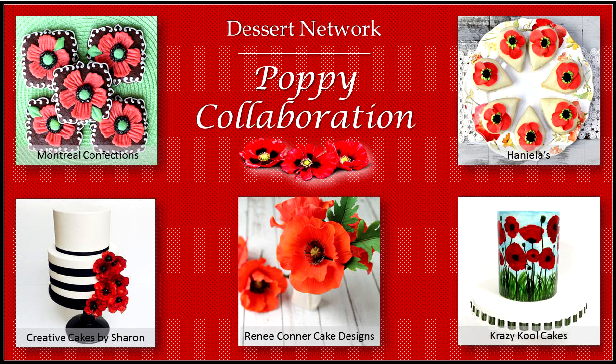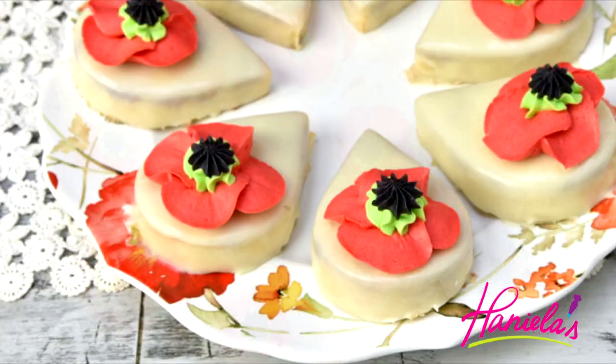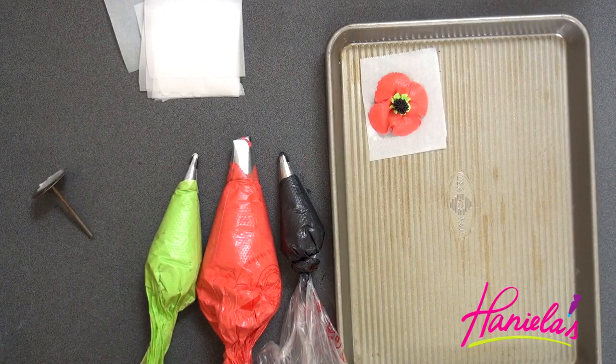Hi guys, it's Hani here. Welcome to my YouTube channel! I'm so excited to be sharing this collaboration with you. I teamed up with my YouTuber friends in a poppy flower collaboration. I love poppy flowers, so today we're going to show you several different ideas inspired by poppy flowers. Click on the images and it will take you to a tutorial — all the links are in the description box. I'm going to show you how to make these buttercream poppy flowers and we'll make delicious cakes to go with them.